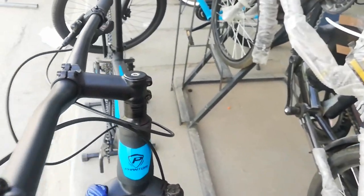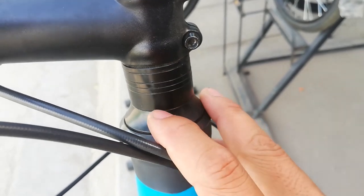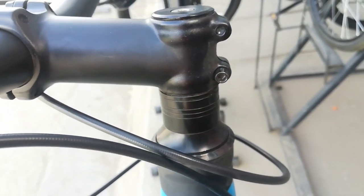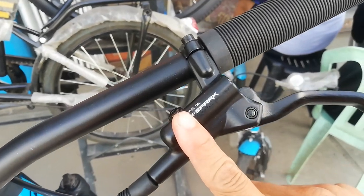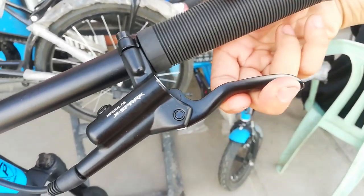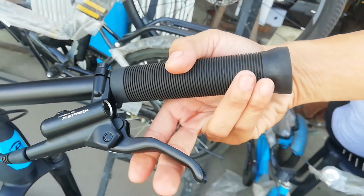Ang spacer pala, ang dami — one, two, three, four, five. Iba-iba sukat: may 10, may 2.5, may 5, etc. So ang dami mong option kung gaano katas yung stem mo. Dito sa handlebar, hydraulic brakes — ang hydraulic brakes nya X-Spark, mineral oil. Gustong-gusto ko lever ng X-Spark kasi two finger lang sya. Yung ibang lever kasi three finger, kagaya ng MT200 ko — eto two.